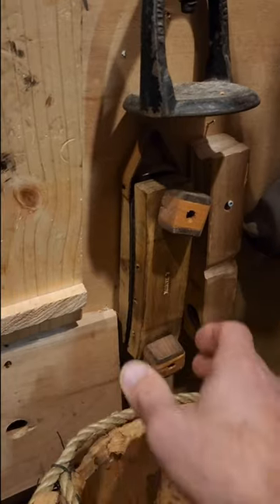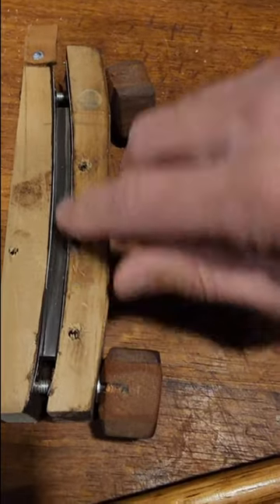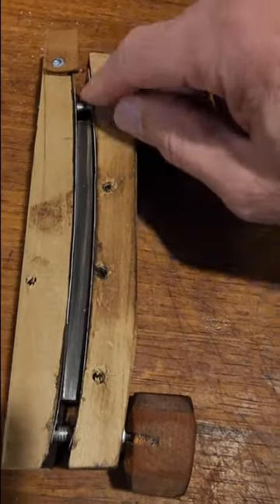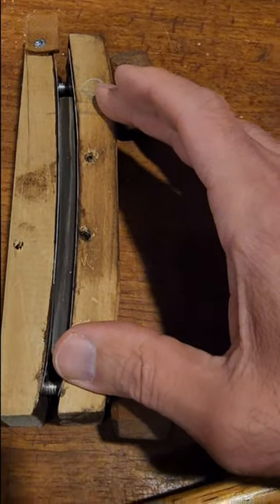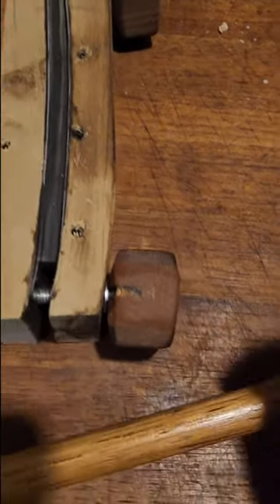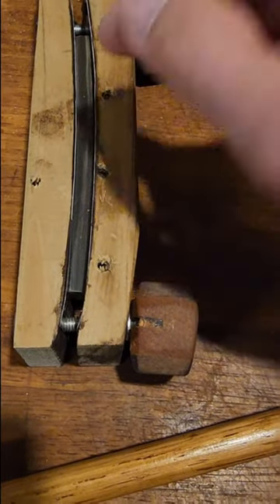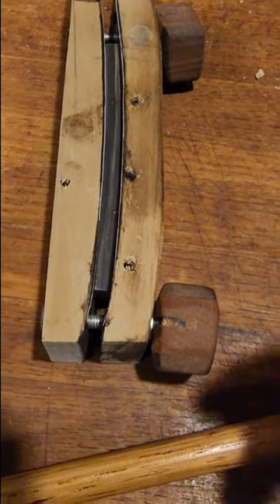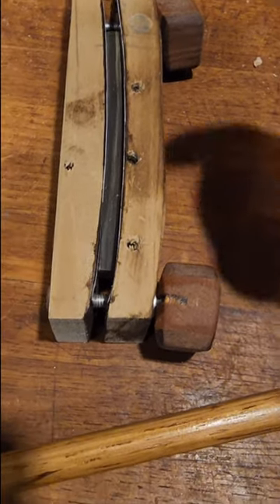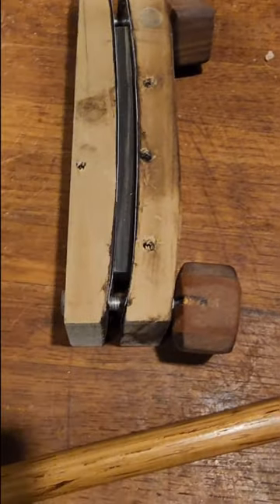Continuing on with some jigs on my wall of jigs — here's a horn bending clamp. You can see a piece of horn in the center. There are two metal pieces to prevent the wood from getting wet, and there are also two curved pieces of wood. This would be used by a club maker after they dunk the horn into very hot water, where it becomes softened and can take the shape of whatever curve you want.